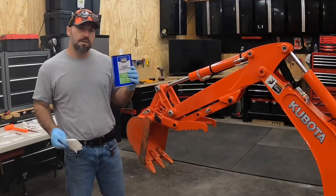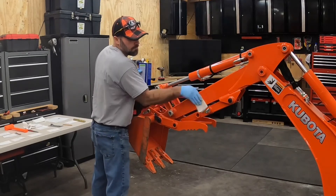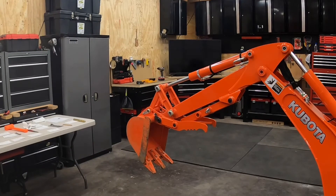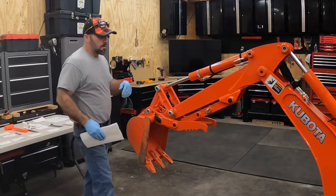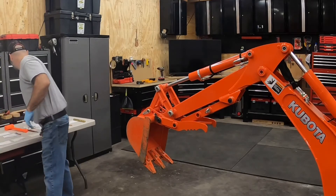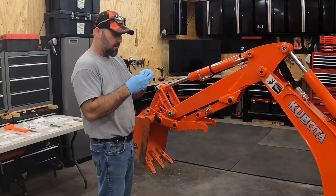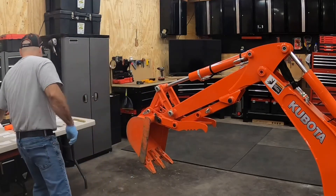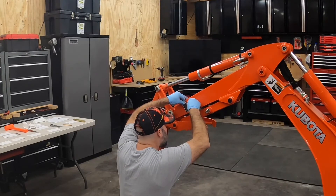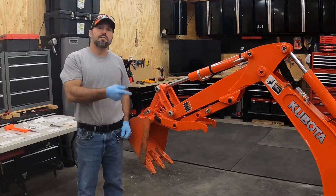Now I'm going to take a rag and a little naphtha to clean this loader arm. Give it a few seconds to flash off and then just a quick wipe. Now we install the sticker in its designated location. Don't forget, there's another one on the other side.